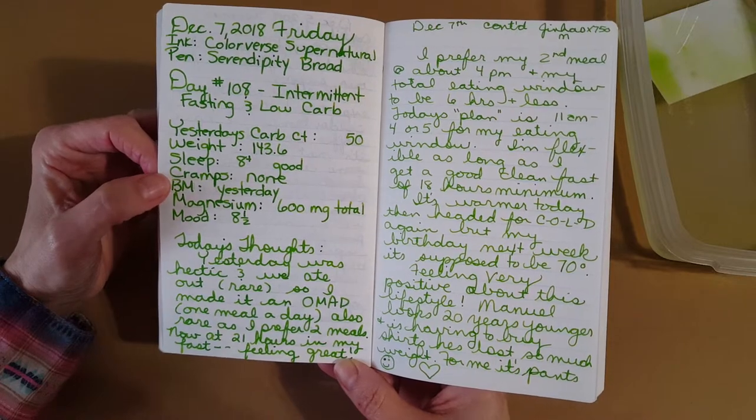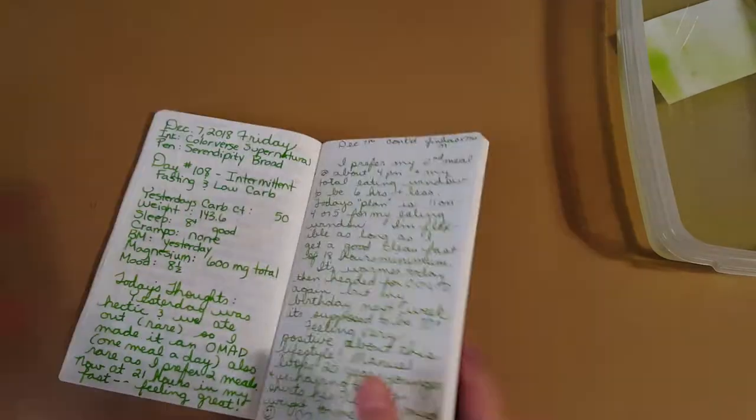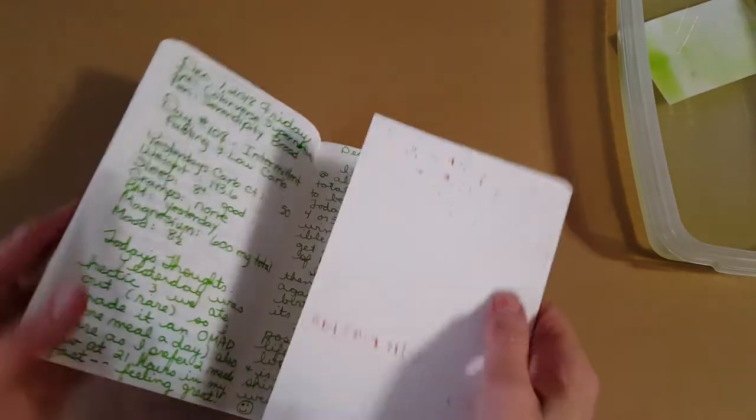Things are going really super well for both my husband and I in our health quest, so that's good.